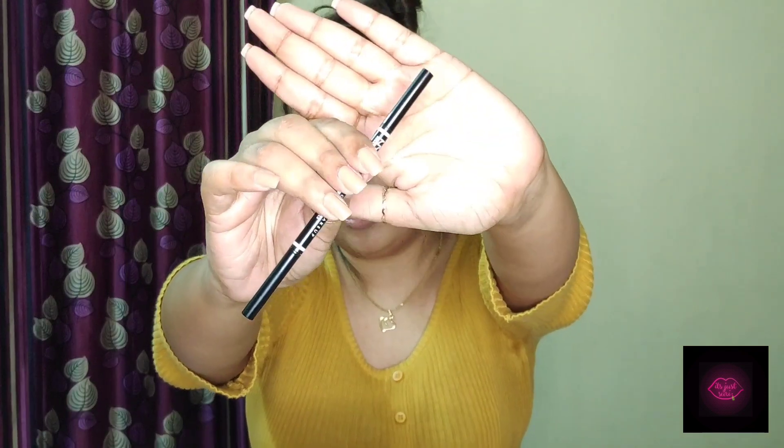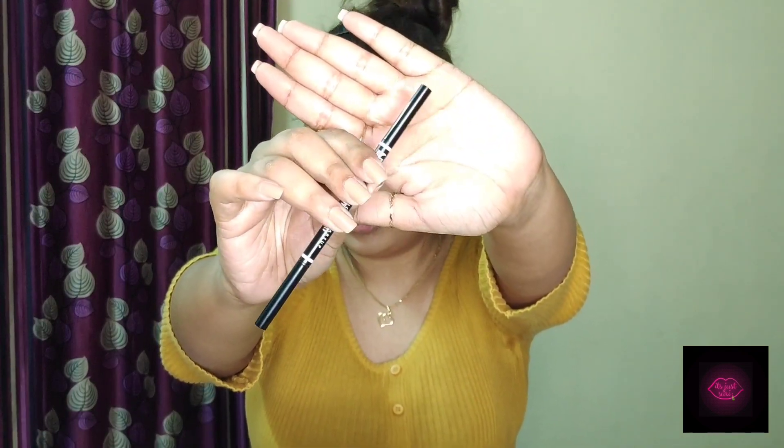For brows I'm going to use the NYX Micro Brow Pencil in the shade Espresso. This is as far as I can go for brows — I know so many of you will be disappointed after watching this, but it's okay.